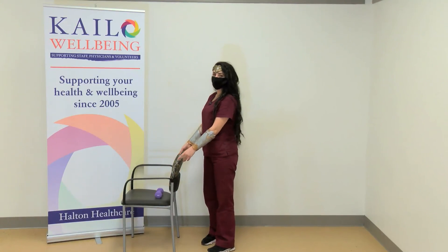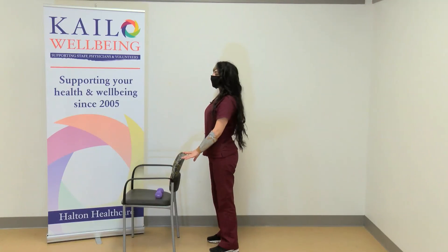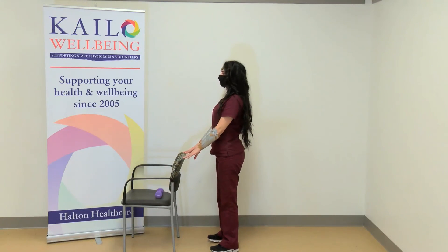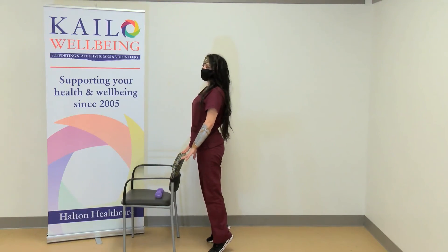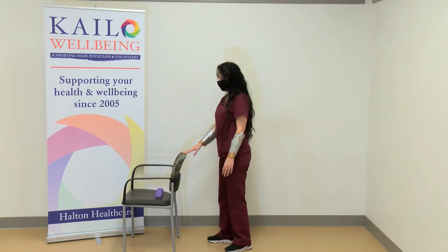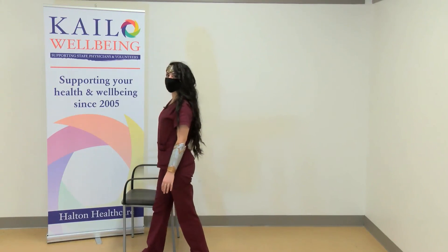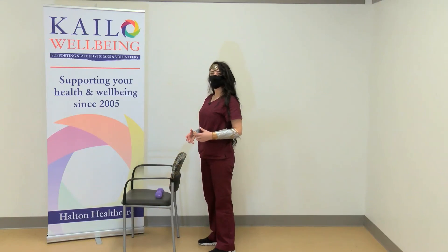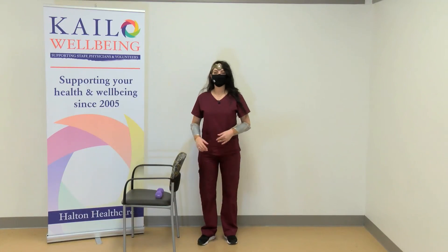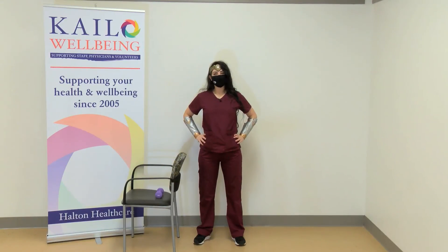Last one for today: heel raises. Keep your hands on the back of the chair, feet shoulder width apart, and stand up on your tippy toes, then back down. This one is very important for gait and walking. Every time you push off while you walk, you're using your calf muscles, and this exercise strengthens those muscles to help you propel forward better. And that concludes today's superhero strength routine. Thanks for joining in — we'll see you next time. Take care.